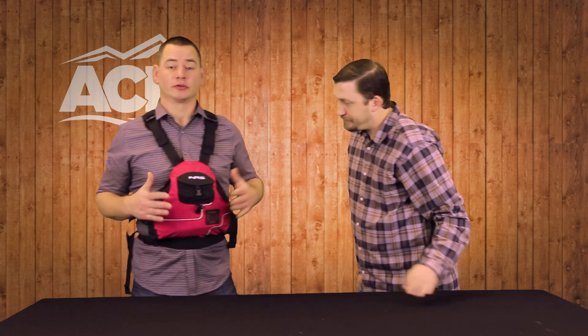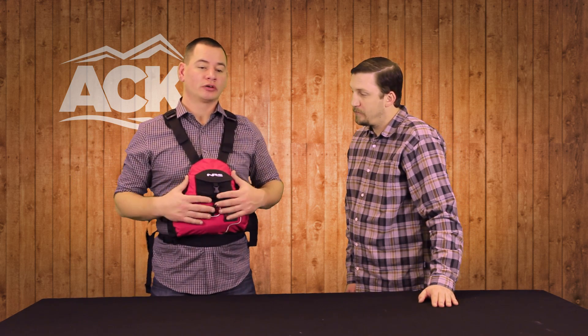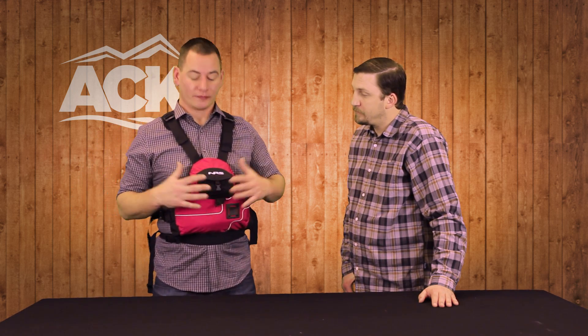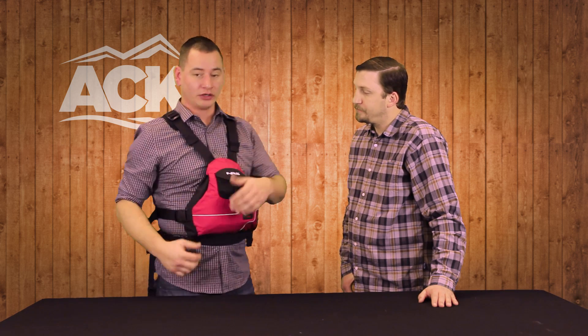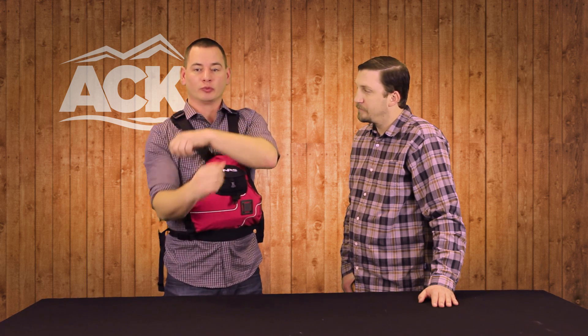The Ninja PFD is a very versatile life jacket. Whether you're whitewater boating, play boating, SUP, canoeing, or sea kayaking, it's a great jacket for all of those. Because of how minimal the flotation panels are, you have no restriction on your upper body. A big key component is there's nothing on your sides for chafing — and when you think about your SUP stroke coming across your body, or a canoe stroke, you don't want anything on your sides restricting your movement.